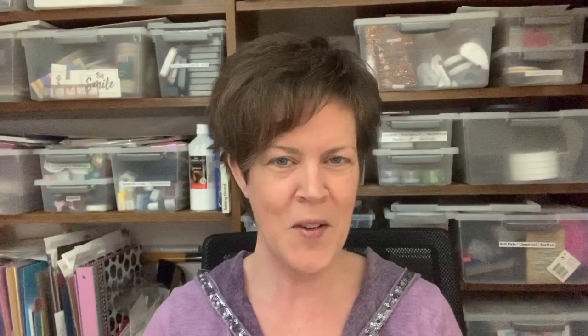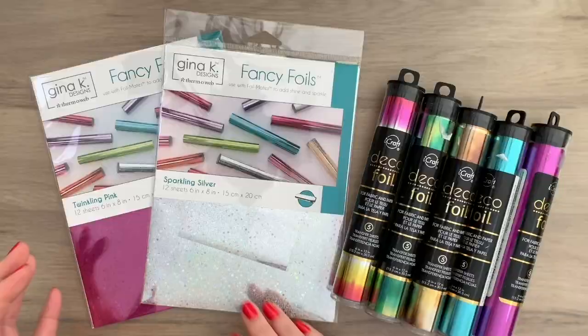Thanks so much for following me, for all the subscribes, the likes, the shares — it's making me so happy. Just wanted to pop up to say that. For this video I have some foiling techniques for you, and foiling is really hot right now and very popular. I wanted to come up with some techniques you can use without heat but also without the fancy tools. I came up with a few fun techniques I think you will like, so let's go on to the video.